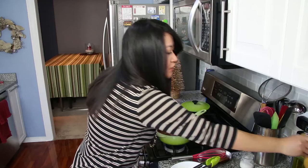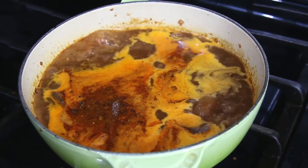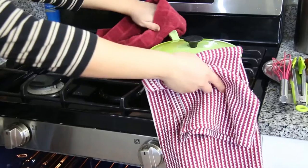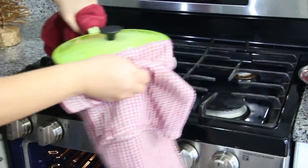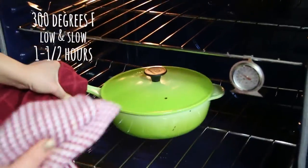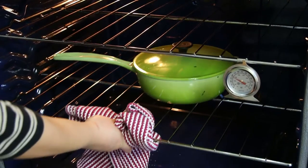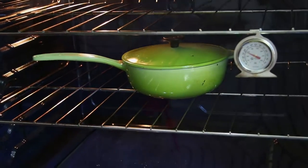Bring this up to a simmer, cover it with a lid, and stick it in the oven for an hour and a half. The oven is already preheated to 300 degrees — nice, low and slow. You add the vegetables in later, then go do something else. That's pretty much it — you just have to wait for it.